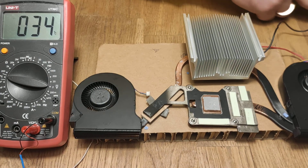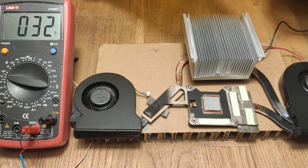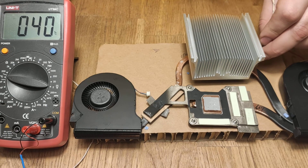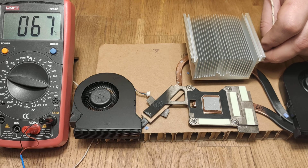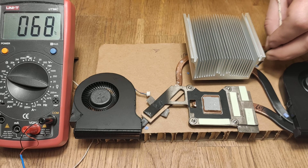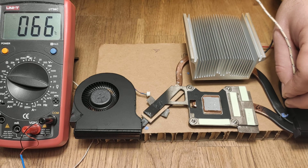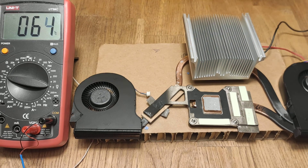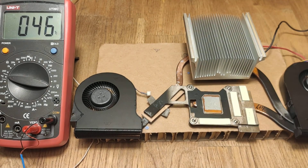Okay, let's call it today. I'm turning off the PSU and the power supply. We got up to 70 degrees. Thank you for watching and have a great year!